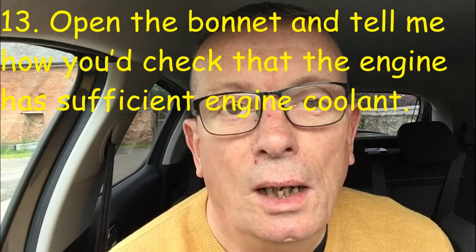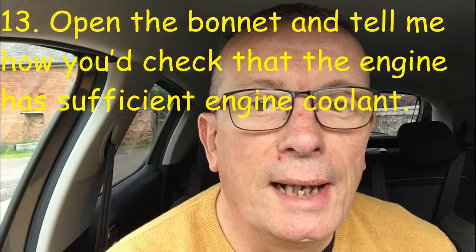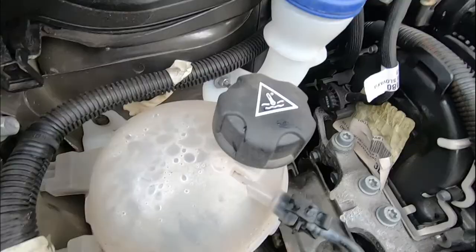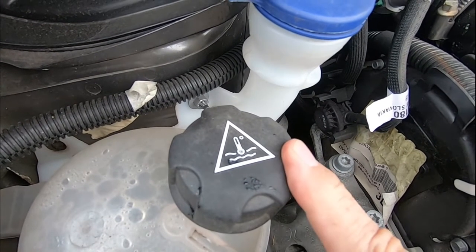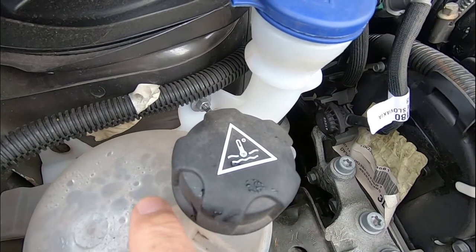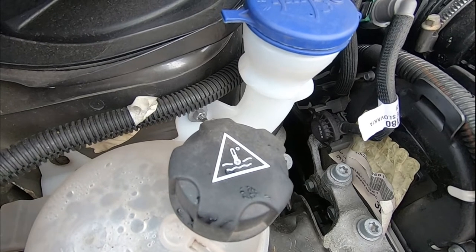Tell me question thirteen: open the bonnet and tell me how you'd check the engine has sufficient coolant. To check coolant level, look for the coolant reservoir symbol under the bonnet and check that the level is between the maximum and minimum marks on the tank.